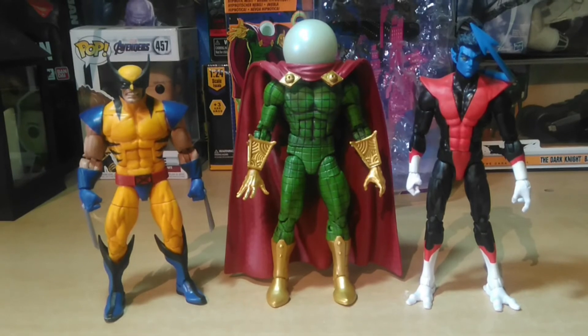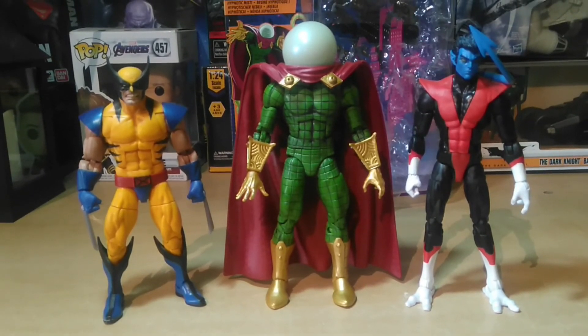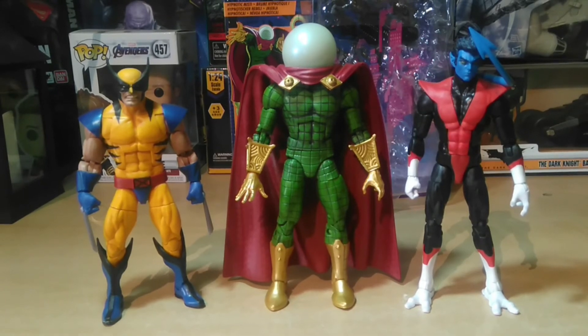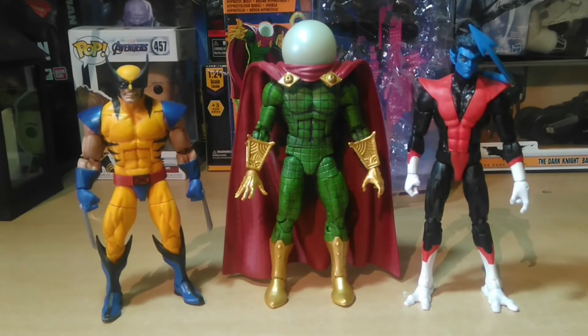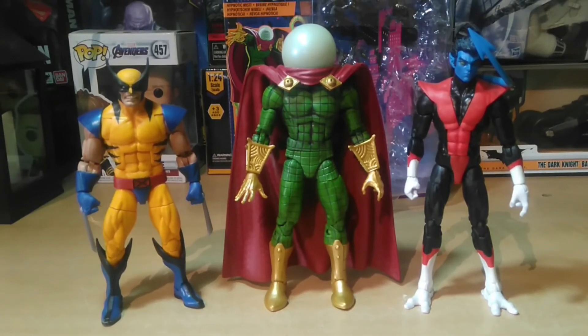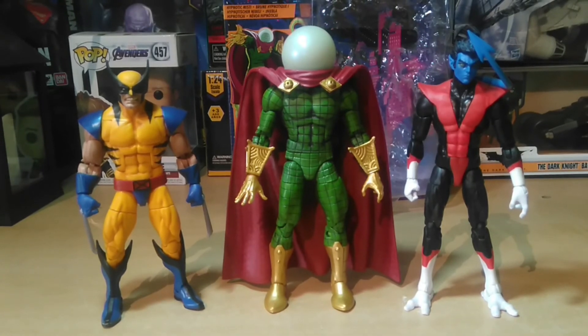Para otra comparativa de tamaños tenemos a Nightcrawler de la serie de Windigo y a Wolverine de la serie de Apocalipsis. Se nota la diferencia entre Wolverine y Mysterio, porque está representando la escala que Wolverine tiene en los cómics. Recordemos que es un personaje bajito.